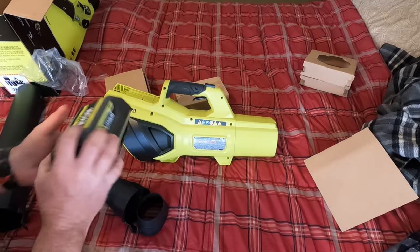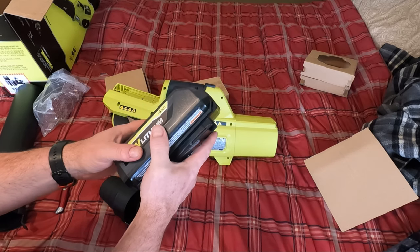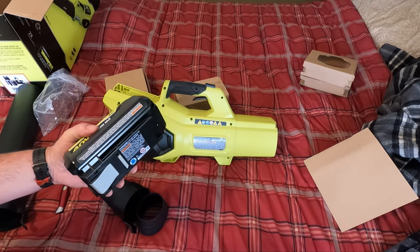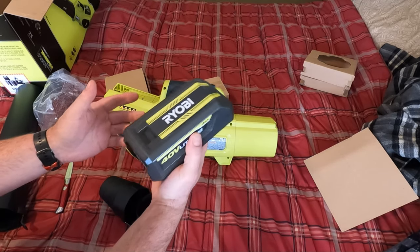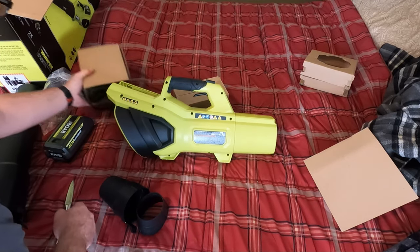I do have their weed whacker that runs on the same batteries, which is part of the reason I got this — it'll work on my weed whacker too. I've used that for years, it's the 40-volt version. I have about a one-acre property and I can almost get through everything I want to do in the yard on a charge, so these batteries will be great across both tools.